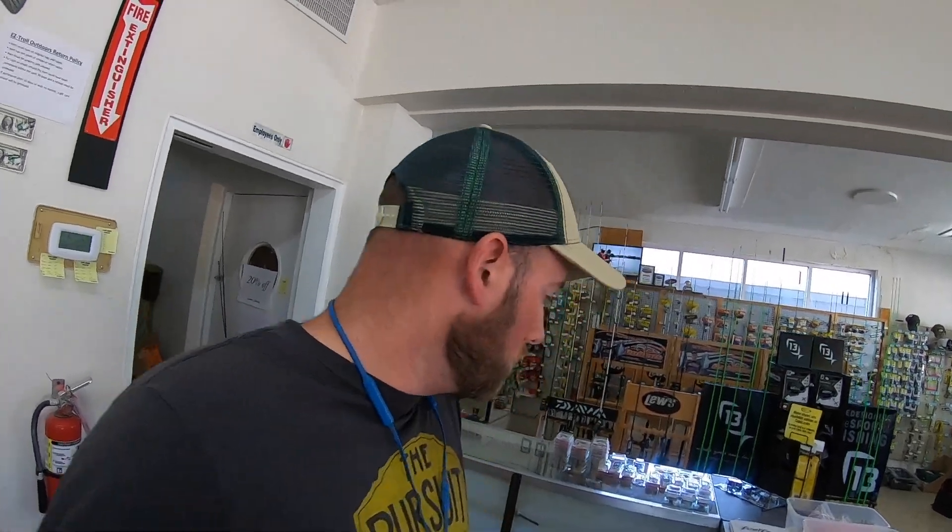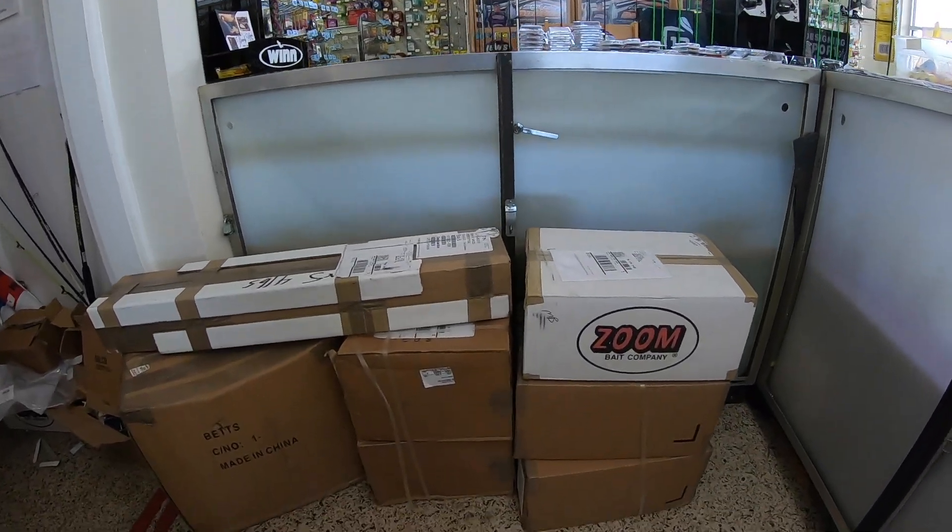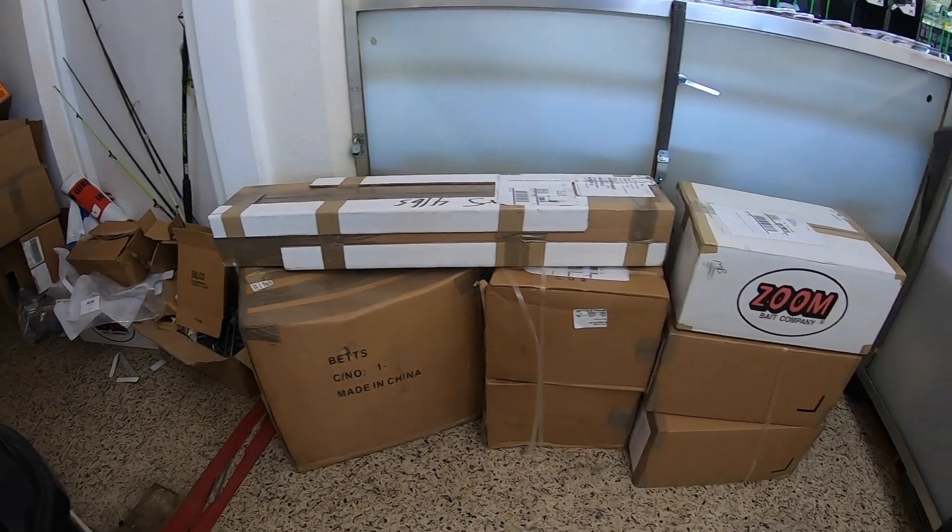Hey guys, I'm Brandon Gaylor at Easy Troll Outdoors. Today we had a shipment come in from Pittman Creek — that's one of our wholesalers where we buy our tackle and all the fishing stuff for the store. We've got seven boxes here, and I'm going to go through these boxes and show you all the cool stuff we got and show you how we stock the store.